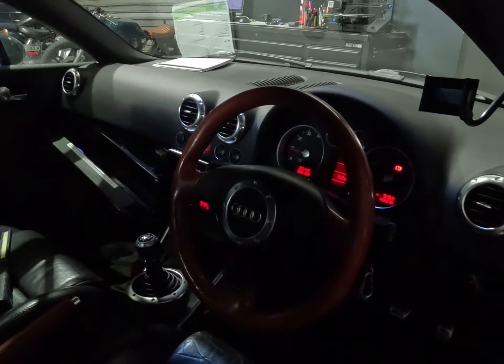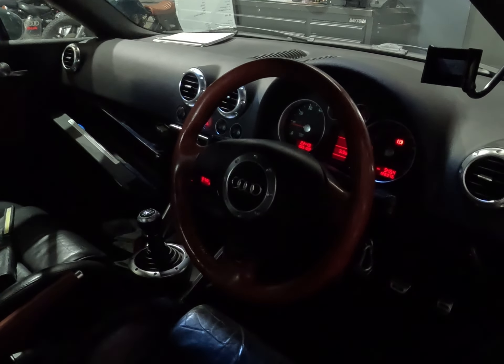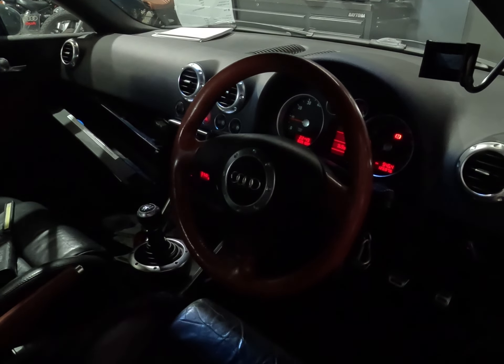Good morning, everyone. Today we've got an Audi TT, beautiful little car. This is a 2000 year model.